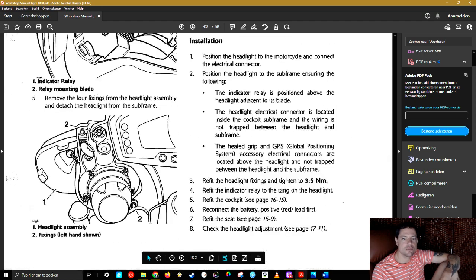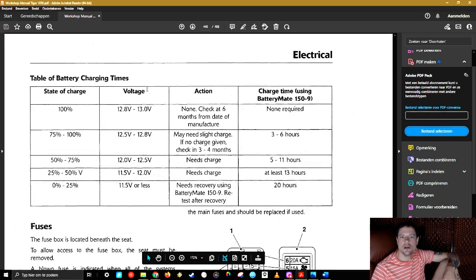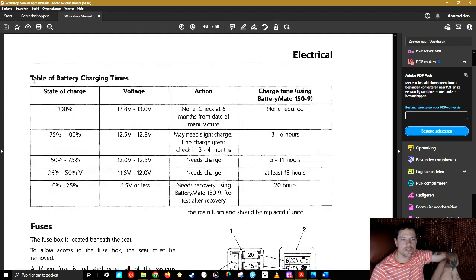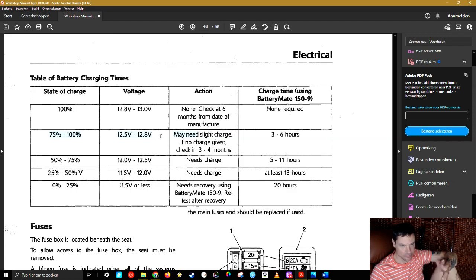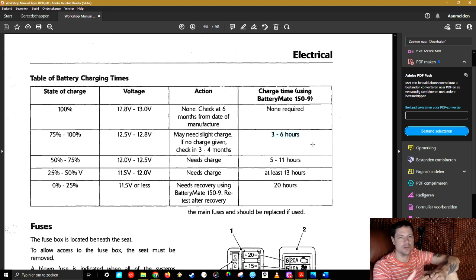There's a nice schematic about battery state of charge. Here on page 448, it says: state of charge table of battery charging times. Voltage 12.8 to 13 volts — that's 100% charged, no charging required. It will normally still start. At 12.5 volts, you need three to six hours to charge. If you charge it and the day after you ride for 15 to 20 minutes and come back and it's again low, that indicates a charging system problem.